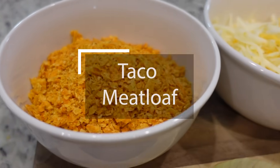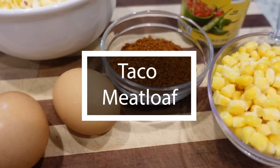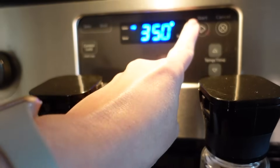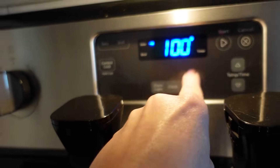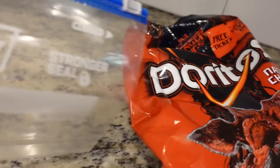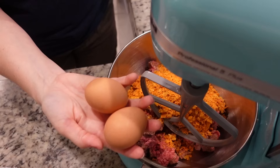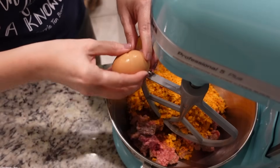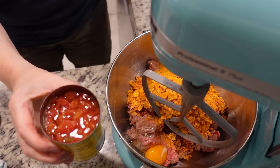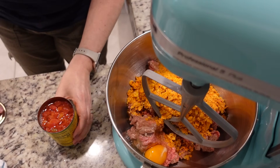If you've been around for a while you know that we love meatloaf. Cole especially loves meatloaf — that's like his favorite meal — and this one is a taco meatloaf. We're going to preheat the oven to 350. In my mixer I already have two pounds of ground beef. I'm going to add one and a half cups of crushed Doritos, two eggs, and one can of Rotel. This is the Aldi brand Rotel.